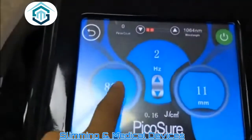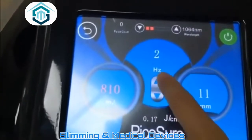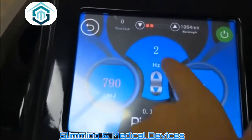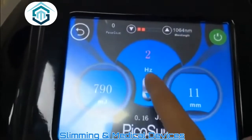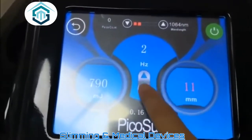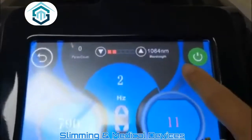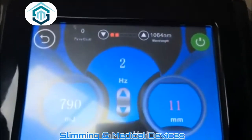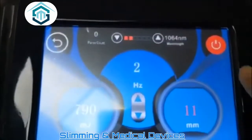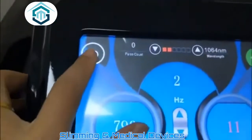This one is the energy — touch this and you can adjust up or down. This is the frequency, and this is the response size. This one is the stop button — you can stop and return.